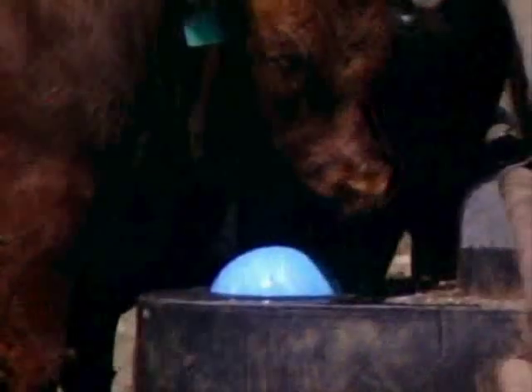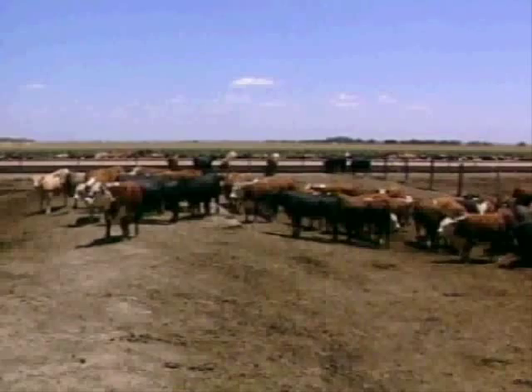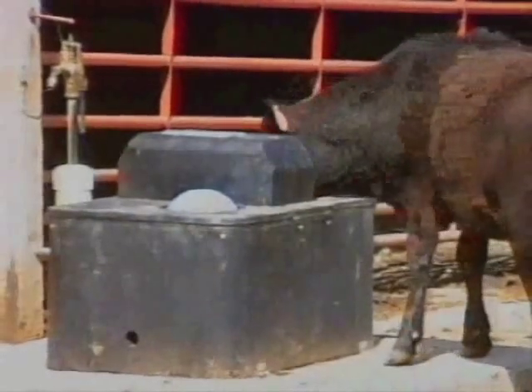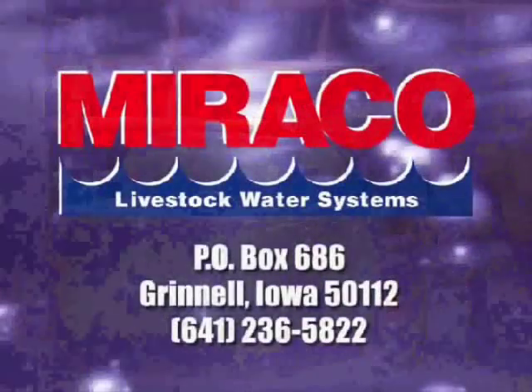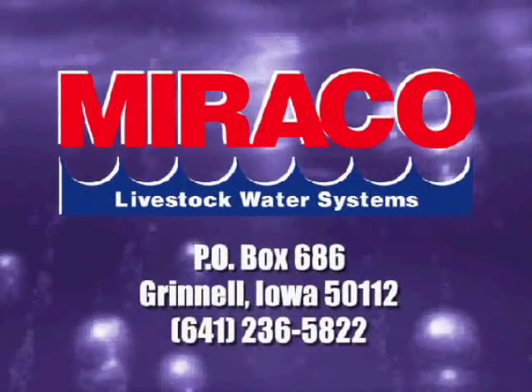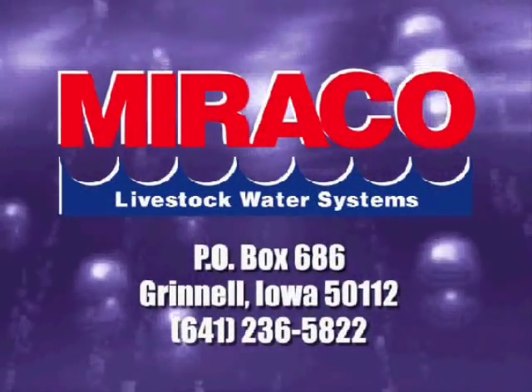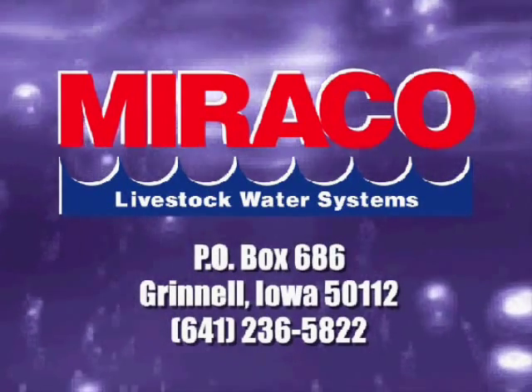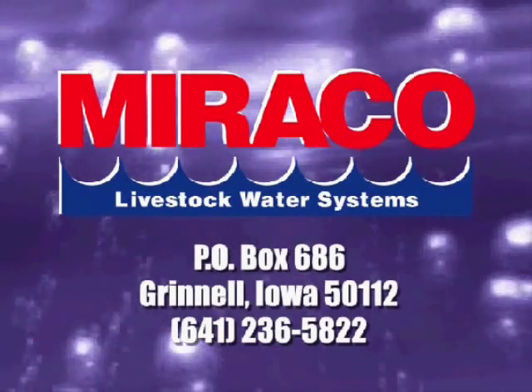For additional information, consult the installation instructions included in your parts bag. Trouble-free operation is dependent upon following these installation guidelines and the printed instructions found in your parts bag. Remember, Miraco waterers are built to last and have a 5-year guarantee. If you have questions regarding the operation, installation, or maintenance of your Miraco waterer, contact your local Miraco dealer.